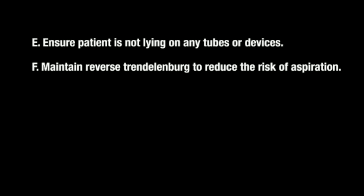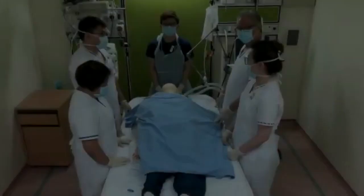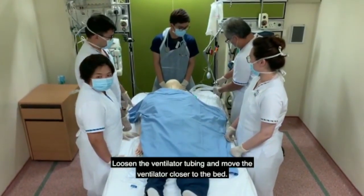Ensure the patient is not lying on any tubes or devices. Maintain reverse Trendelenburg to reduce the risk of aspiration. Ensure the ECG leads are repositioned posteriorly. Loosen the ventilator tubing and move the ventilator closer to the bed.